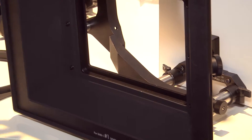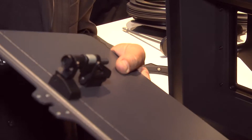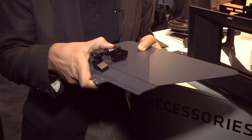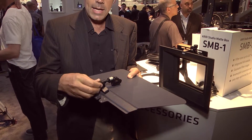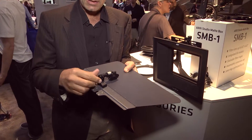We also worked on our flag adjusters — they are really heavy-duty adjusters and we implemented a quick adjust. So if you want to change the position very quickly, you can do it like this, and at the same time you have the precise adjustment built inside in the back.